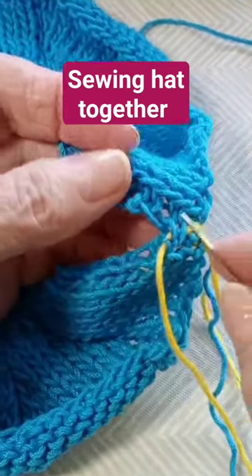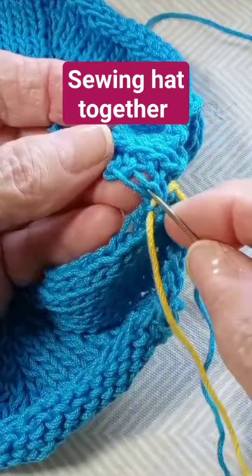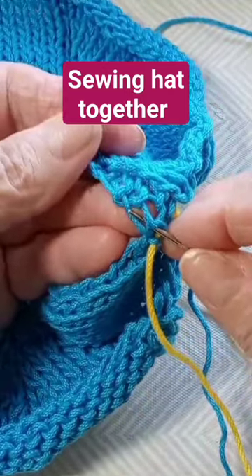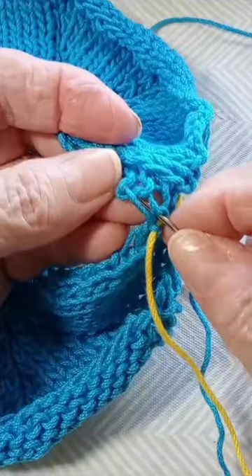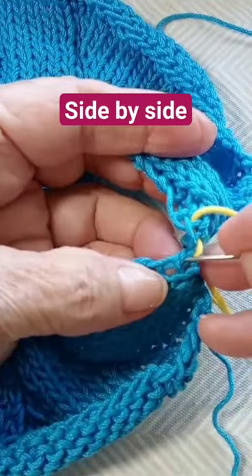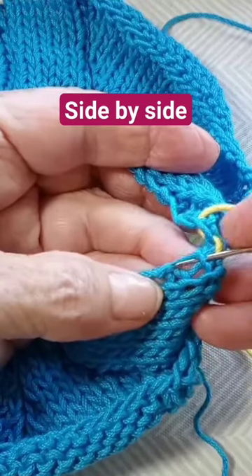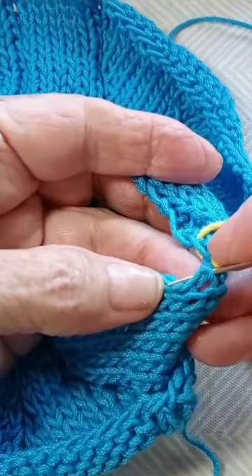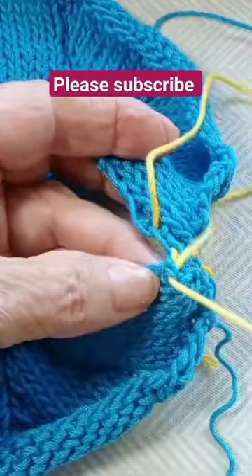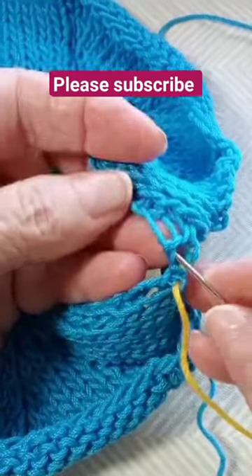I'm sewing the sides to my hat. I go into the same stitch I came up from, skip one, and go into the next stitch. Then come back to the other side where I took off, go in there, skip one, and go into the next stitch. Then on this side, go in the same way I took off.